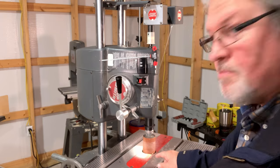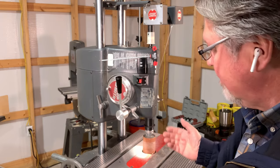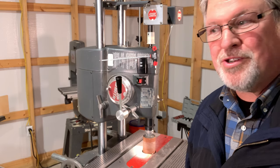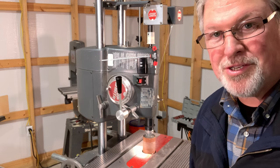Now you can see I'm getting quite a bit of dust buildup here. What can we do about that? Well, I have a table insert — it has a dust chute built into it. So all I need to do is hook a vacuum or a dust collector up to it. Let's try that.